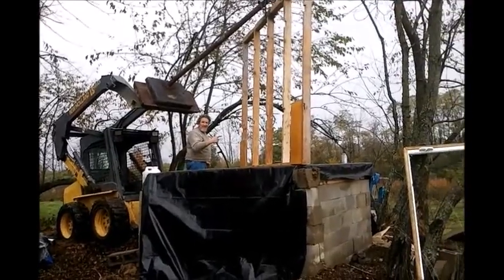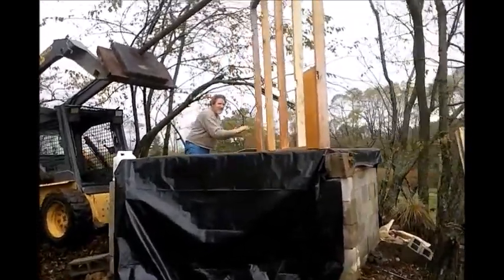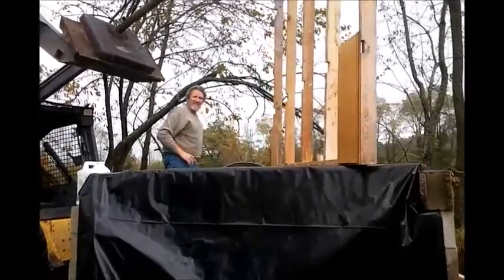So the first one's up there. I just need to position it and then nail it down. I'll go get some nails now.